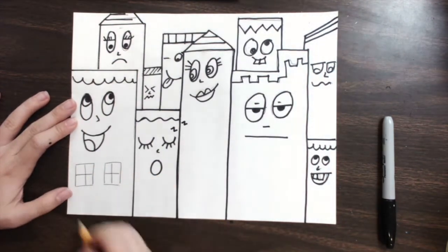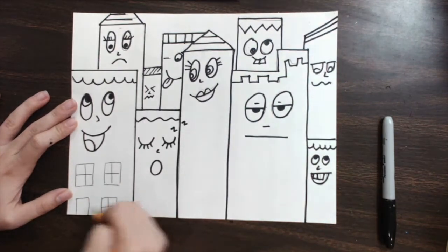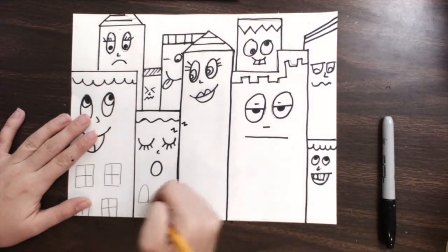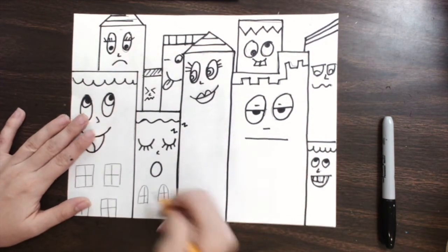I am going to do that now with my pencil just in case I make a mistake. Tall buildings have a lot of windows — lots and lots of windows. I can get super creative with my windows, or I can keep them simple.